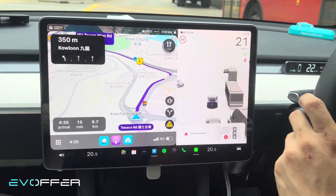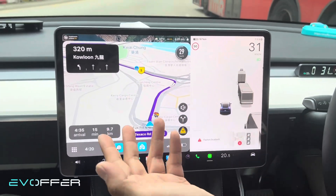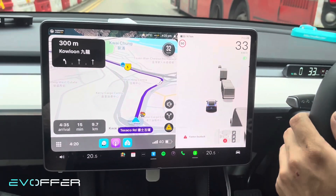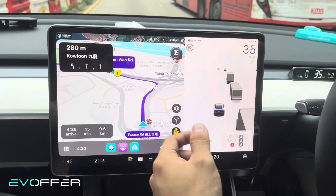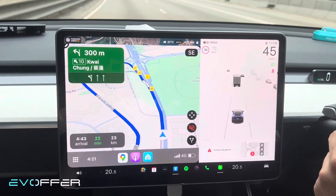This is a pretty cool product. If some of you rely heavily on Waze, this is a great feature to have — you can use CarPlay and run Waze on your big screen.